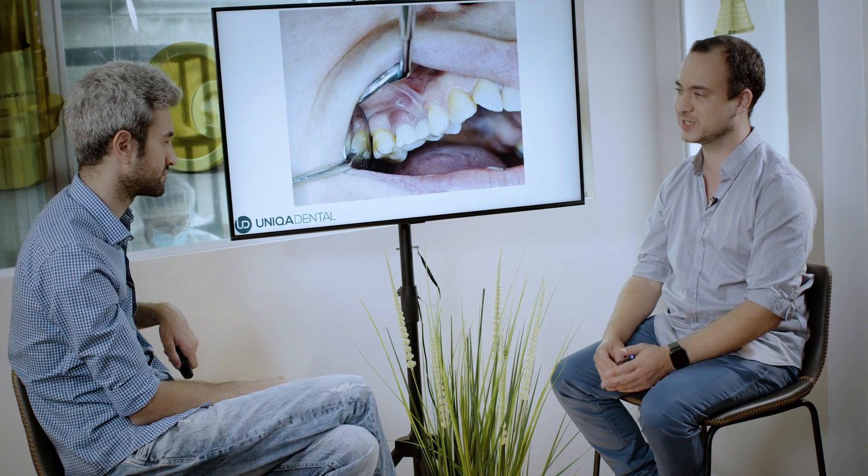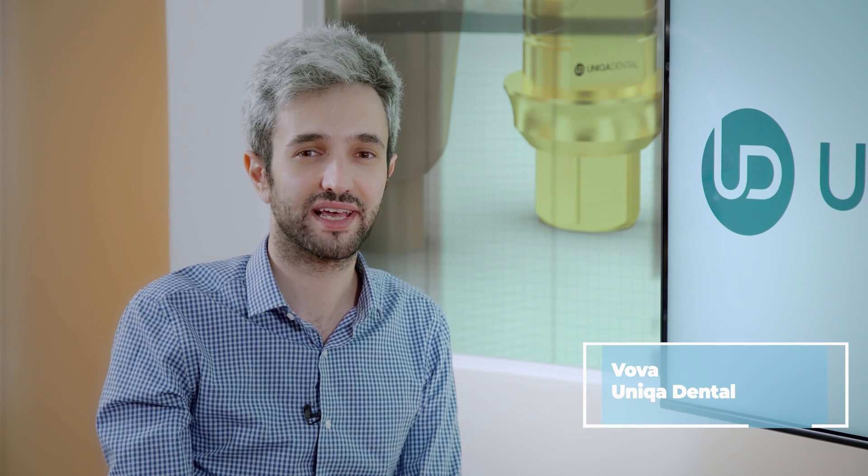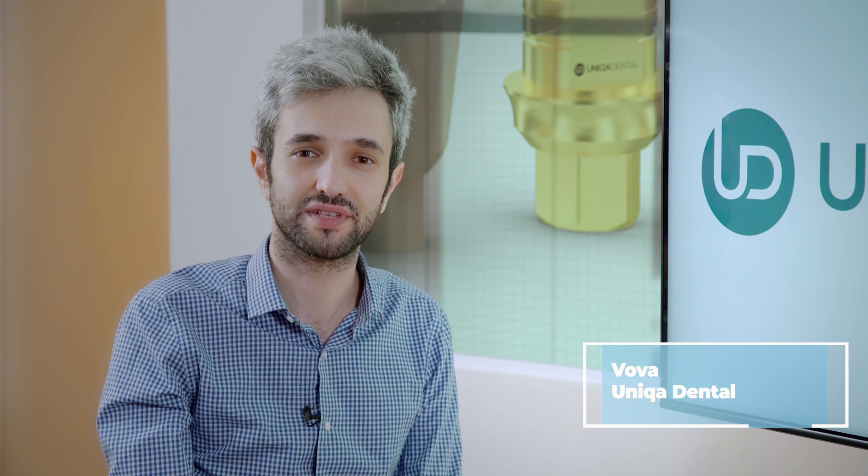The best thing is not to leave the multi-unit exposed because you can see the height of the bone. Hi, welcome back to Unica Dental Show, where we discuss interesting cases and new procedures in the field of dentistry.